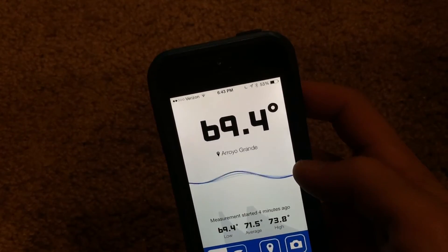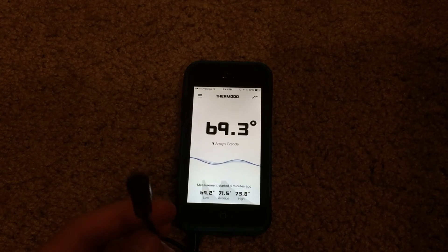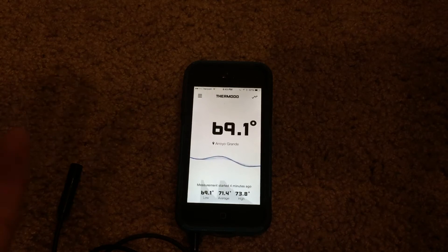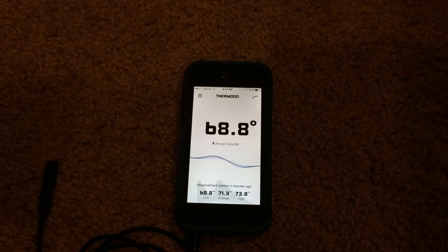Anyway, that's basically it for this little Thermoto device. As you can see it is pretty interesting. I could see myself using this a lot so I can get an accurate temperature reading rather than just going off an estimate from a weather application that uses weather radar. I'd rather use this because it's personal and just gives me an accurate reading of where I am.